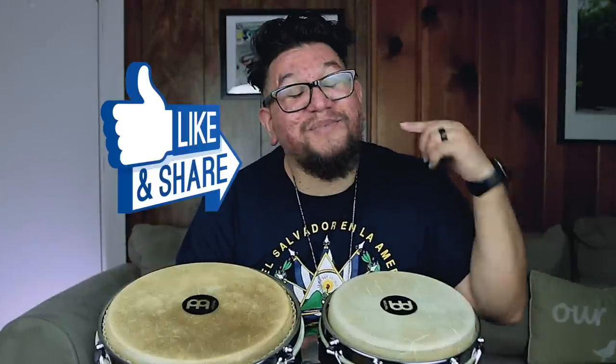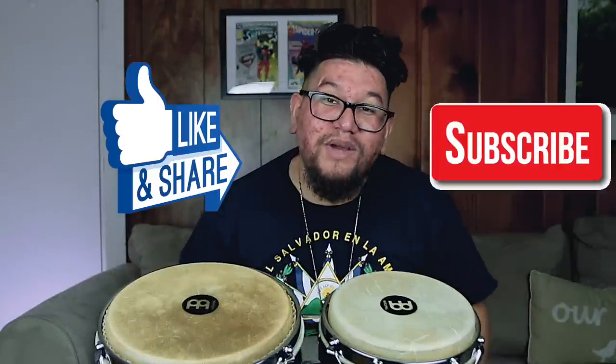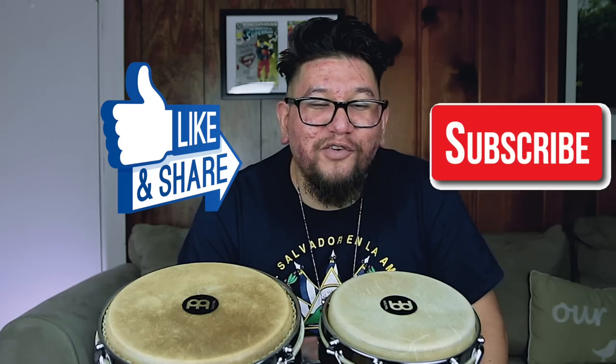All right y'all, you already know what to do — like, subscribe. I will see you guys on Thursday. Have a great rest of your week.